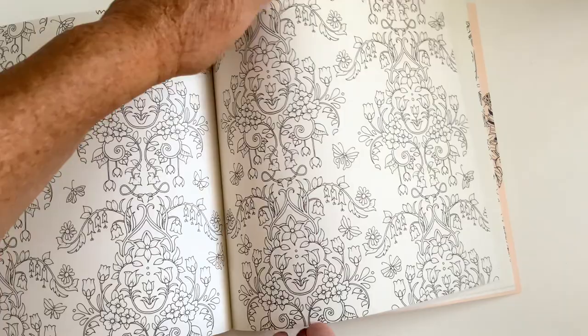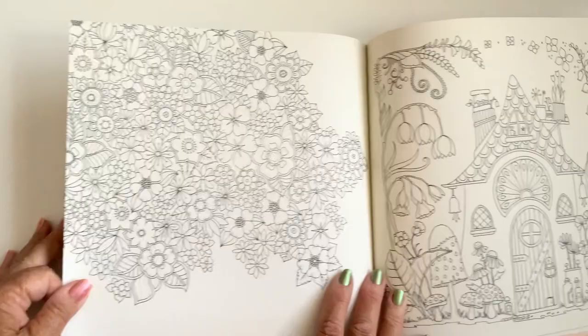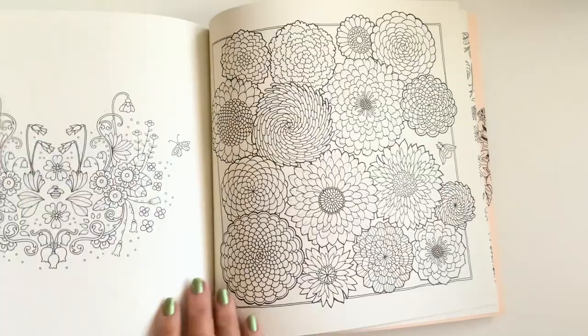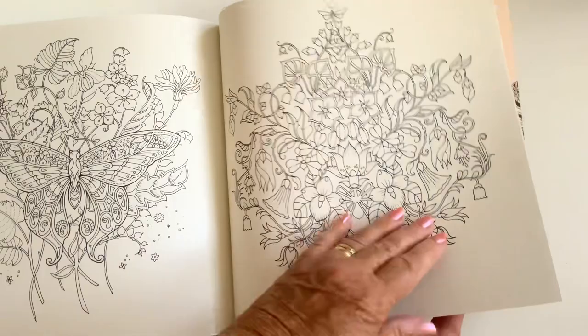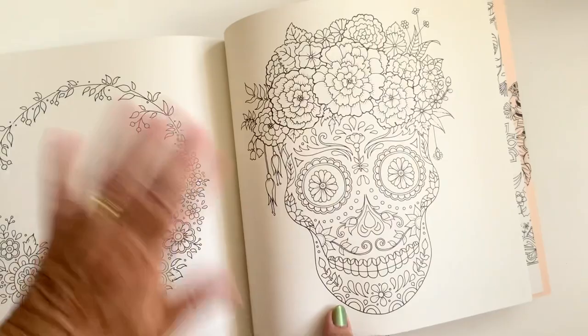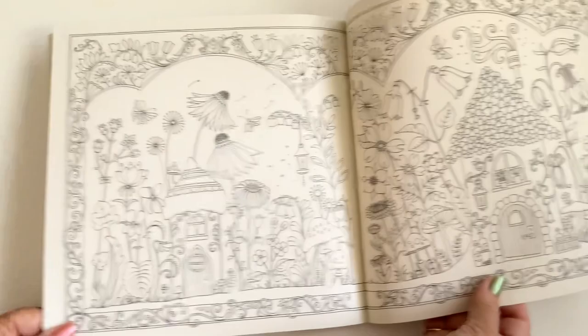That looks like wallpaper, doesn't it — double-page spread, a bit loud on your walls but it's a good one! It's like a fairy house that one, isn't it. This is a brand new, unspoilt — to me particularly — coloring book, hence nothing done in it yet, but my goodness it's going to get done, especially today. I don't know about you, but I just don't get skulls — I don't know what I'll do with that one even if I do that page. But that's just one page out of the whole book!